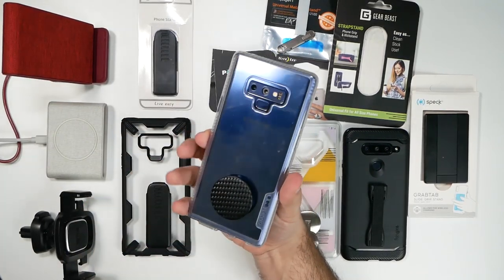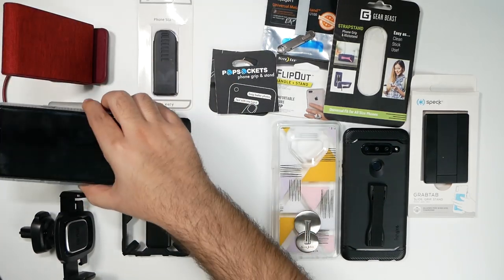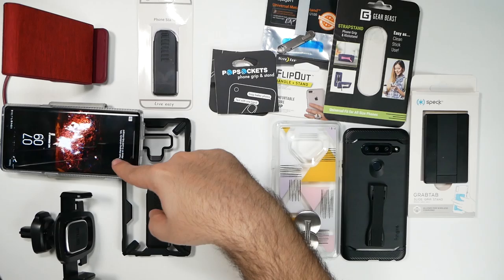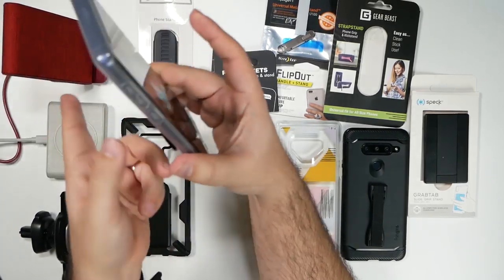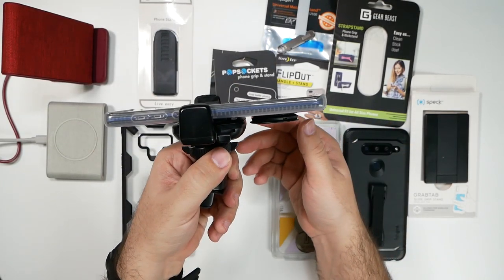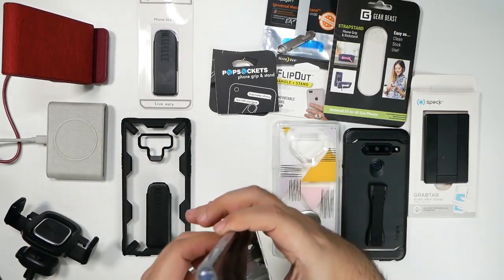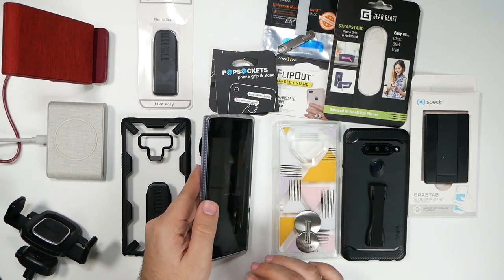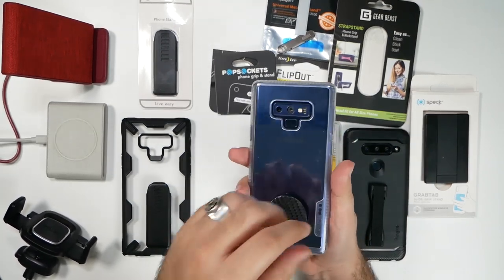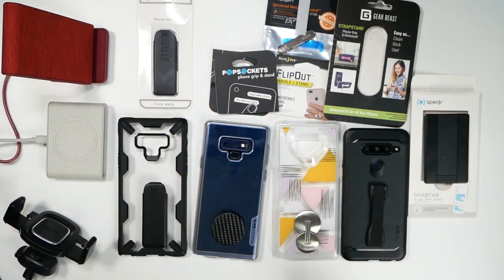Upon putting it lower, it still has an issue with the stand because the lip isn't big enough to hold it. However, with the regular flat wireless charger, it does now work. So flat chargers do work with the PopSocket placed lower, but not the standing ones. The car mount is much, much better with it towards the bottom. So that is a much better way to go about it, and it will still hold for the most part — but it's kind of either/or with PopSocket. So I don't recommend PopSocket for wireless charging and car mounting, unfortunately.